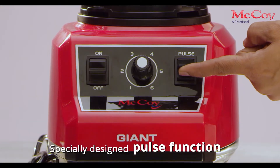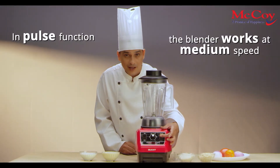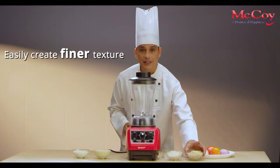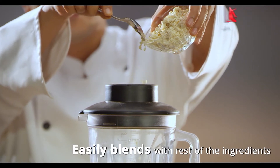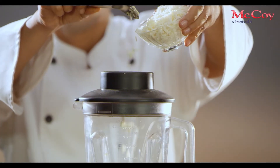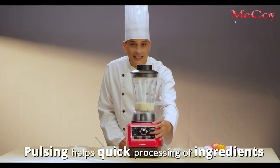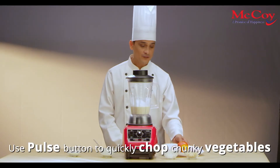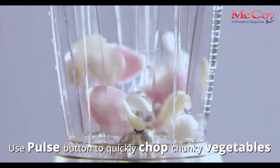Specially designed pulse function. When using the pulse function button, the blender works at medium speed and stops immediately when you release the button. This allows you to create a finer texture that is easier to blend with the rest of the ingredients in your smoothie. Pulsing means you can quickly process ingredients — for example, if you have chunky vegetables, use the pulse setting to quickly chop them into smaller pieces.